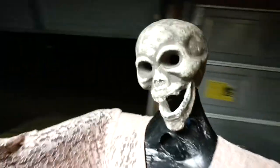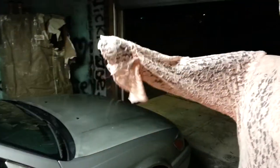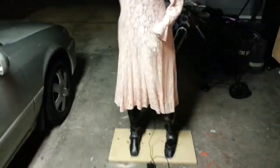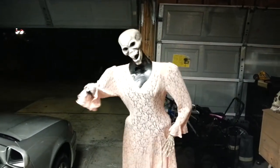That's the new head I'm going to use — going to corpse it up. She needs a hand, dress a little bit beat up, a little bit of hair, and I think she's ready to go.